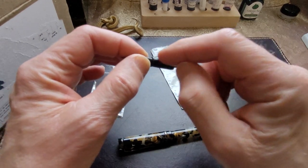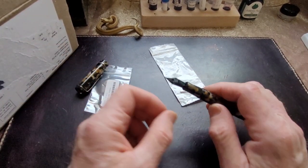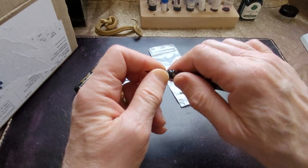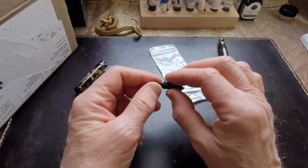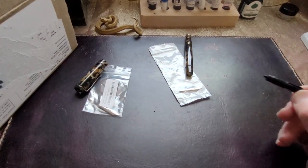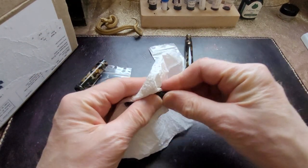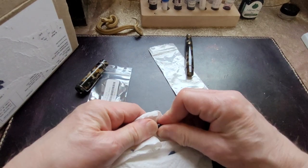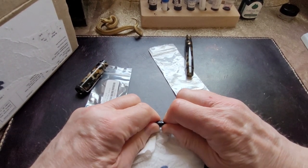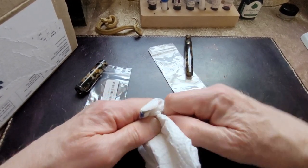I didn't order a feed with these Goulet nibs, so I'm going to use the one that's already here. It unscrews — you just unscrew the whole nib and feed section. This is the JOWO nib — the ones I'm replacing. Now there's a little bit of ink on my fingers. I should have cleaned that off. I never think about anything in advance.